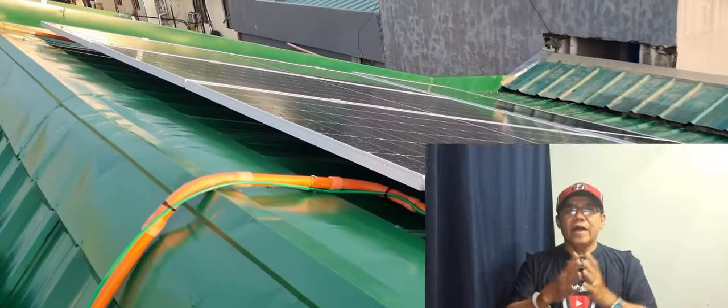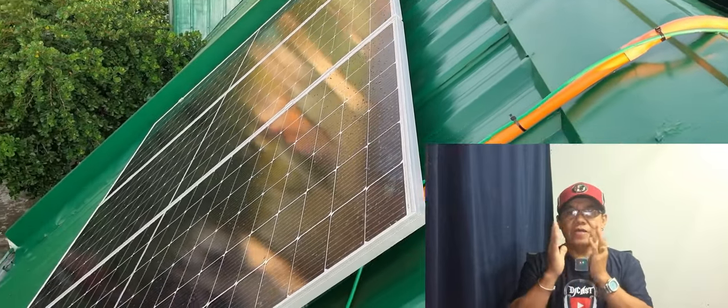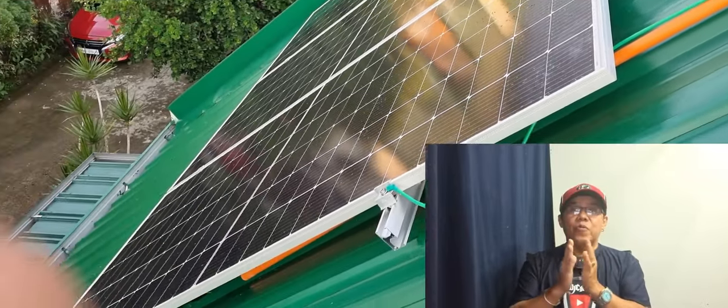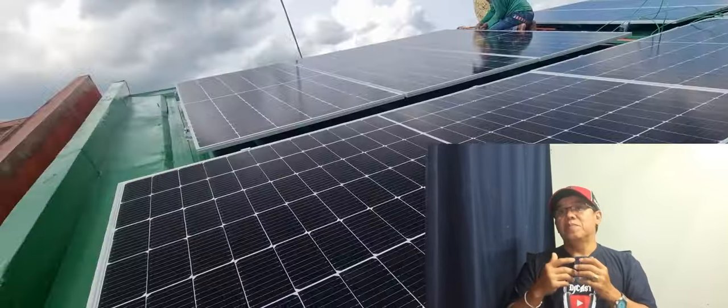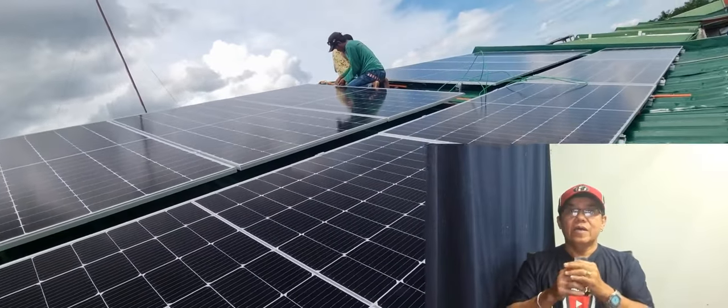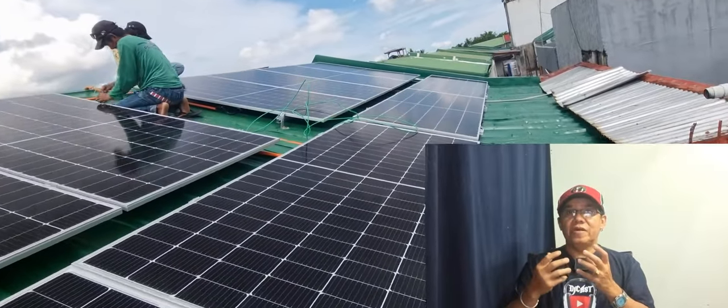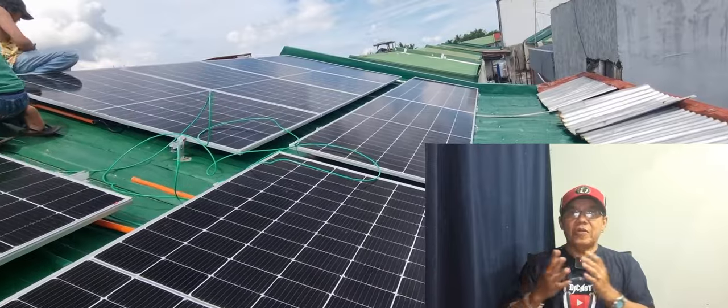Sa video nito ay ipapaliwanag ko sa inyo kung bakit ako nag-set up ng solar sa bahay ko, at kung magkano ang inabot ng gastos sa 10.2 kilowatts na hybrid inverter na binili ko dito sa Dubai. Sulit ba ang mga nagastos ko? Is it worth it o hindi?